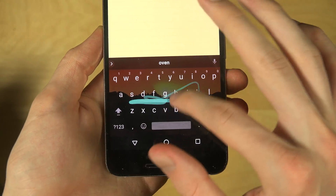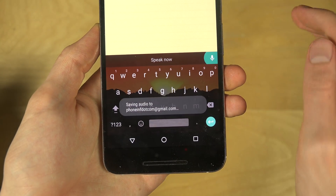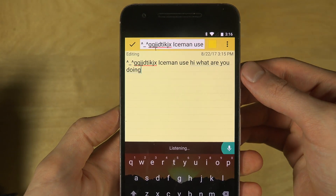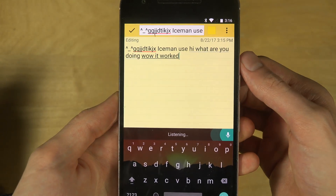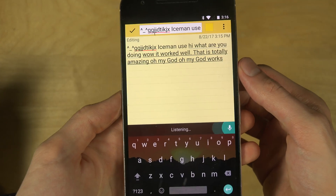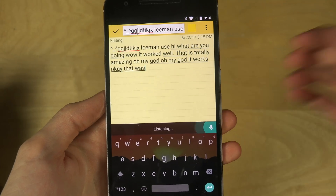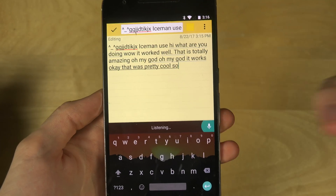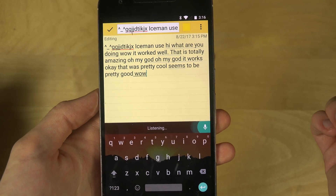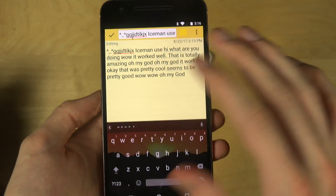There's also a talk feature — I said 'Hi, what are you doing?' and it worked! That is totally amazing. It works! Okay, that was pretty cool — the keyboard seems to be pretty good.